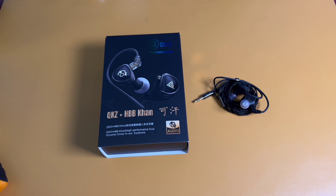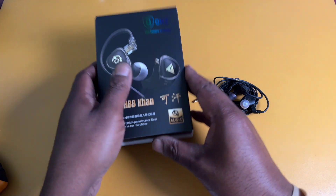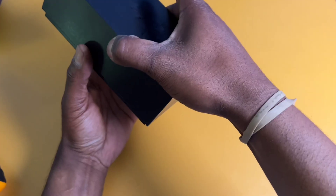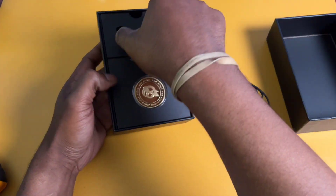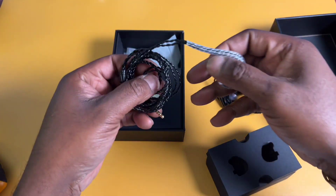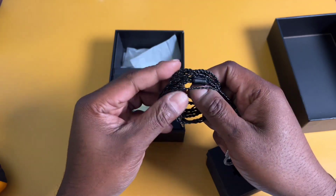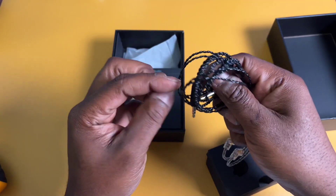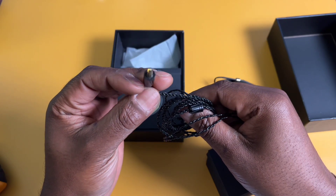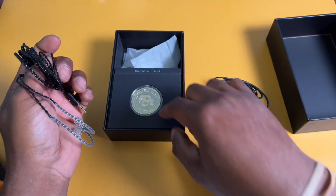I'm going to hit you with the tech specs, but first I want to talk about what I don't like, which is the stock cable. I'm going to give you a quick unboxing - take this sleeve off, open up the box, and show you the stock cable. Here it is. It is trash. It's a little better than what KZ puts on their other IEMs because it's a 3.5mm plug and it's straight, not L-shaped, but it's not doing it for me.